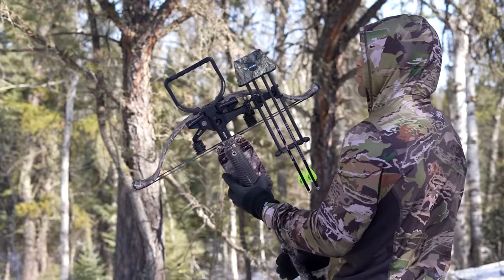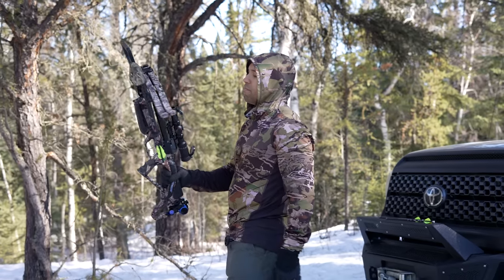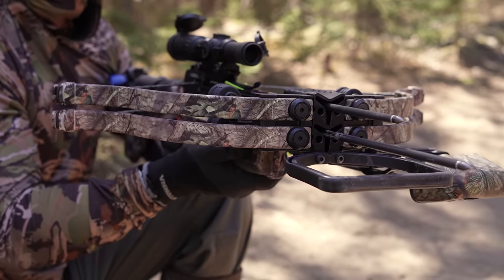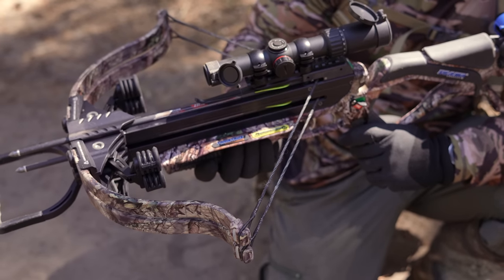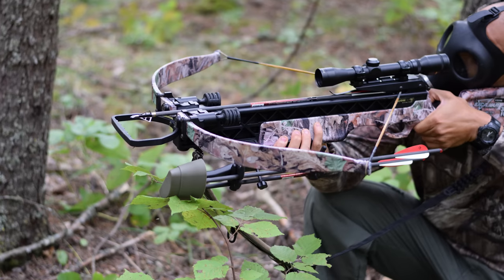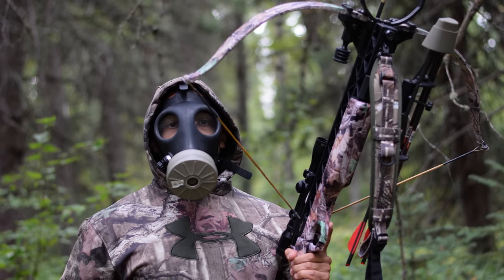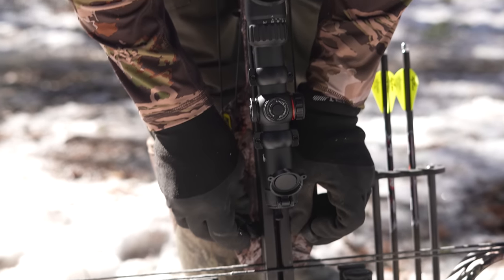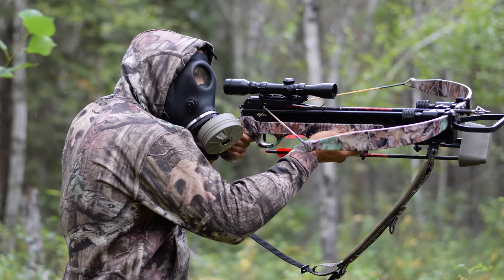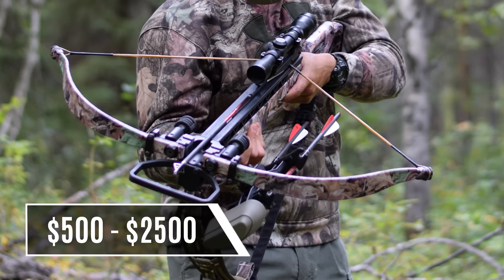The biggest cons of a crossbow are obvious — they're big, they're unwieldy, they're heavy, and they typically cost a lot of money. Now the Twin Strike crossbow, in my opinion, is nothing short of amazing. They're made in Canada and they're one of the most reputable brands in the industry, renowned for their toughness. My first ever crossbow was from Excalibur and that thing could survive World War 3 if it had to. Even if the Twin Strike is out of your price range, all of their bows, including their entry level ones, will be with you for a lifetime. Prices on their bows can range from $500 all the way up to $2,500.